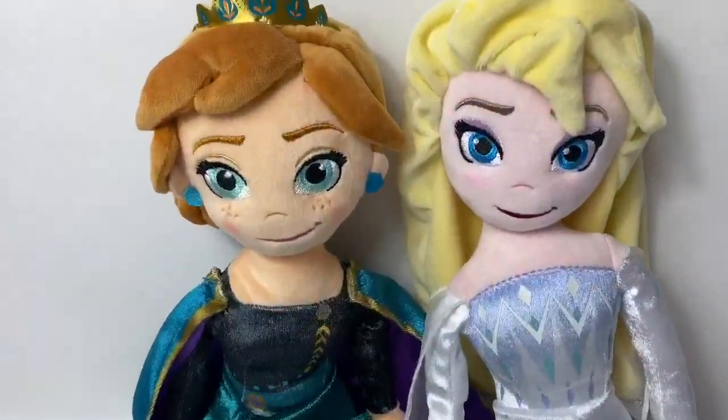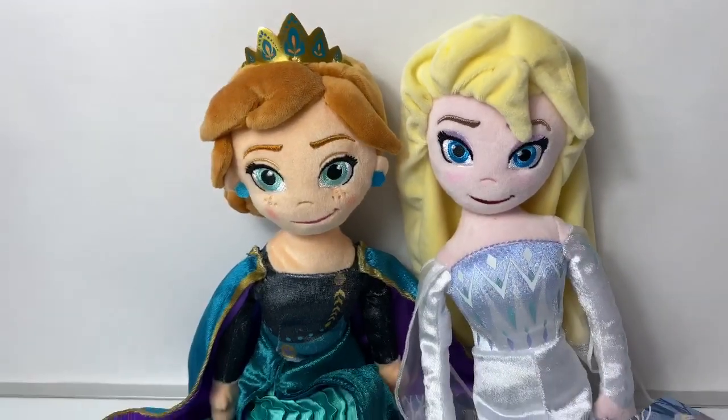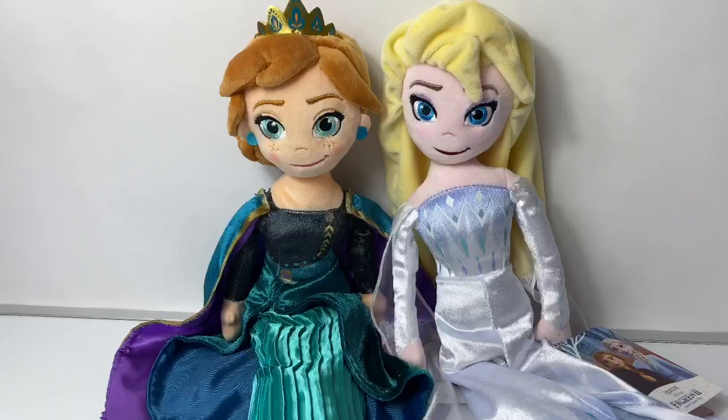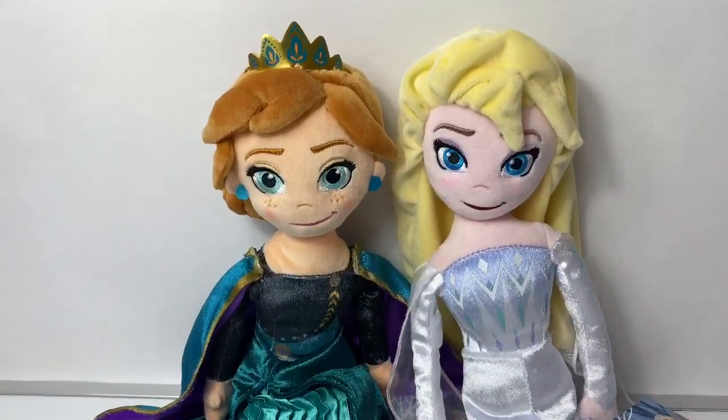Hello friends! Hola amigos and welcome to Fun Toys Mundo. Today let's take a look at these new plush dolls from the Disney Store.